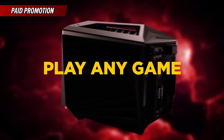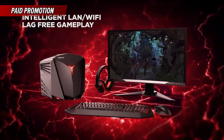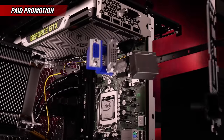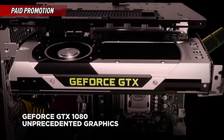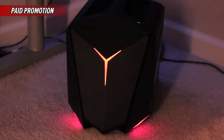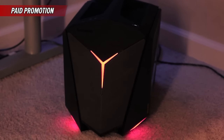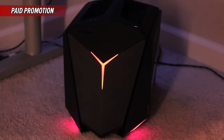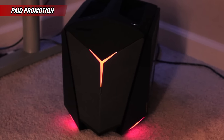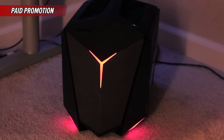Lenovo hooked me up with the Y710 Cube Gaming PC for free, which will be showcased in this video. I'm gonna be talking about the features of that product because honestly it's a really awesome sort of portable desktop. So let's get into it and I'm gonna show you guys some of the cool features. Let's take a look at this thing. The first thing you'll probably notice — the first thing I noticed when I unboxed it — was the form factor of the case. It looks sweet. It's like a cube, which is why it's called the Y700 Cube. This one's the Y710, but the form factor is just awesome.